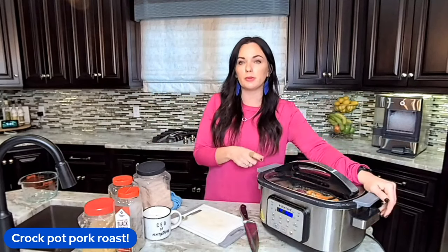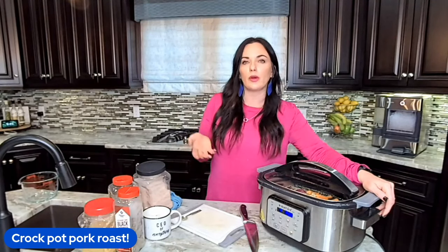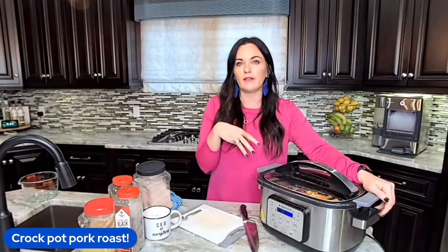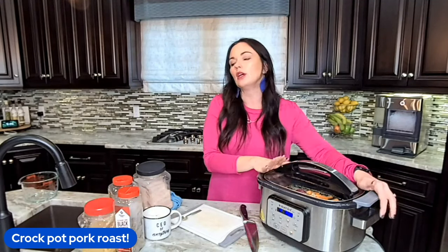We're going to serve this with mashed potatoes, and in the full recipe we also show you how to make a gravy. We're going to use the delicious juices from cooking all day and cornstarch to make a delicious gravy right inside your crock pot.